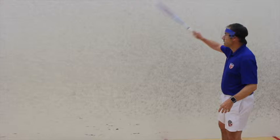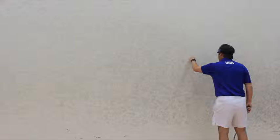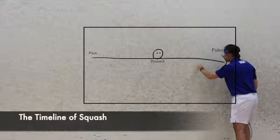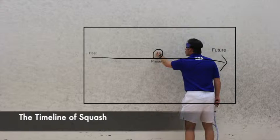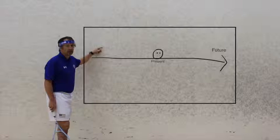On this whiteboard, I'm taking a big black marker and drawing a line with an arrow. At the arrow end I'm writing the word 'future,' in the middle of the line I'm drawing a picture of the ball with the word 'present' underneath, and at the beginning of the line I'm writing 'past.'